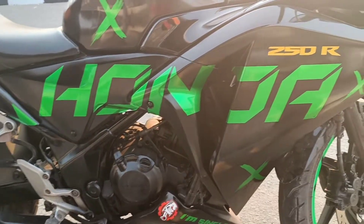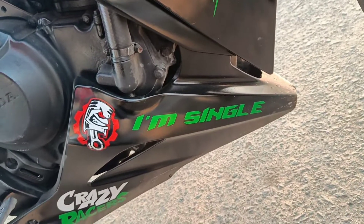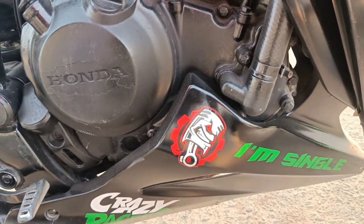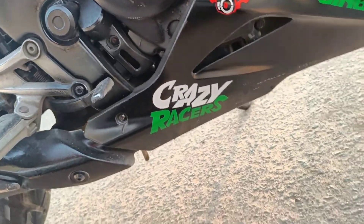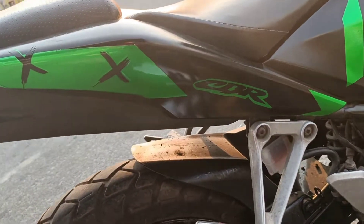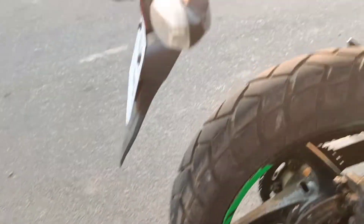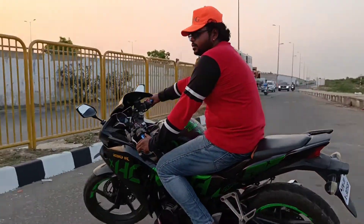It has a side fender or plastic. It has a 250R. It has a single seat. It has crazy racers. It has a green color in the pinnadi — it has a green color. It has a CBR logo. It has a 250R. It has a black car.